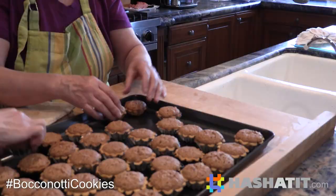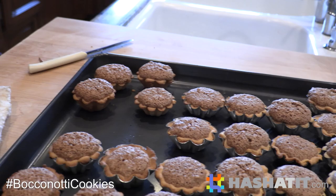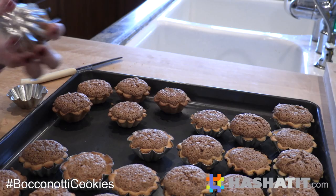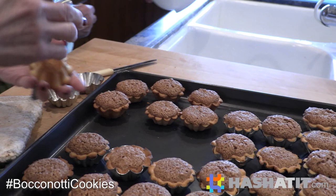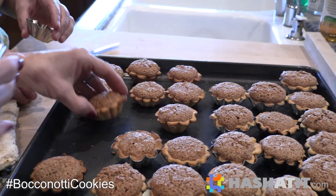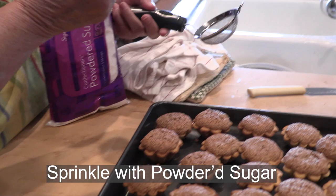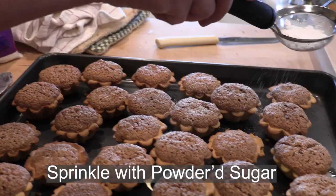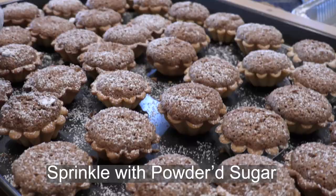How do you take them out of the little cups? You smack them - just like a good Italian mother. With the spoon - it just popped up. Some of them just pop out. I think it's because they cool down a little bit - let it cool down and then they slide off. Powdered sugar - a little snowflake. Look how pretty.